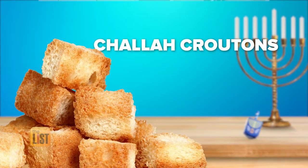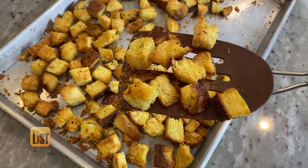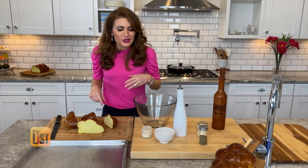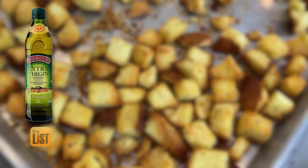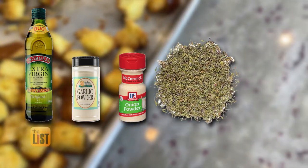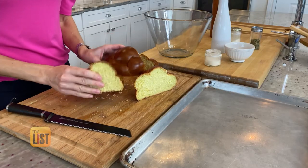Talk to me about your challah croutons. Croutons make everything better, don't they? You can put them on your salads, on your soups — you can just snack on them. For this crunchy topping, you'll need extra virgin olive oil, garlic powder, onion powder, dried thyme leaves, salt, and pepper.